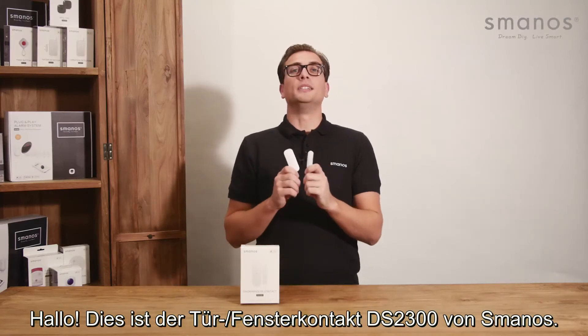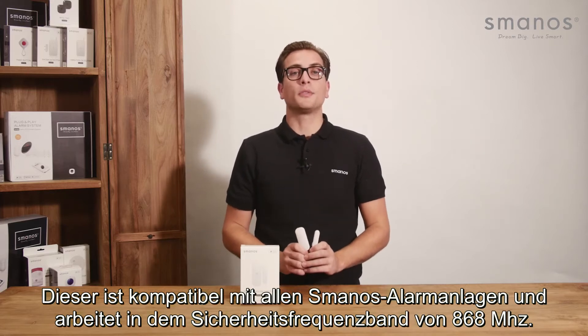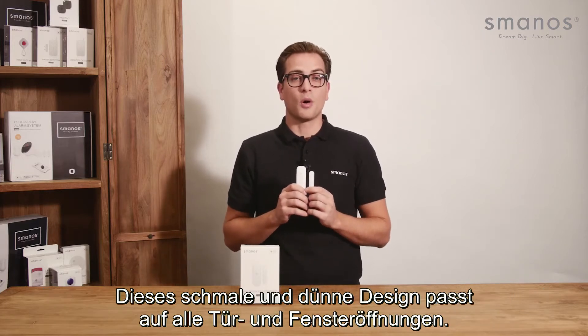Hello there, this is the Smanos DS2300 door window contact. It is compatible with all Smanos control panels and works on a frequency made for security at 868 MHz. This small and thin design works well with any door or window opening.